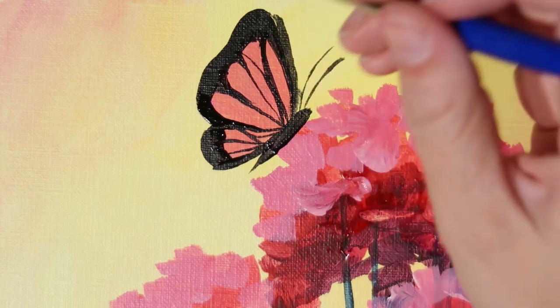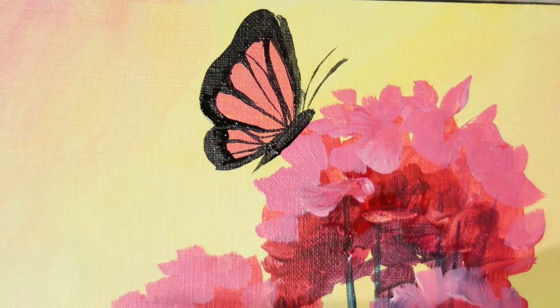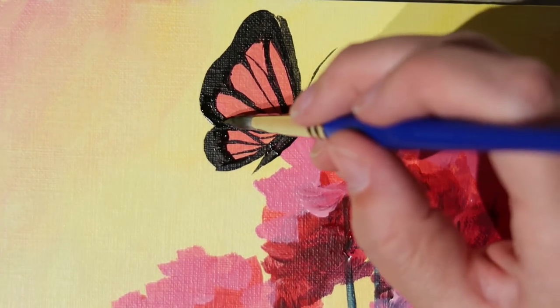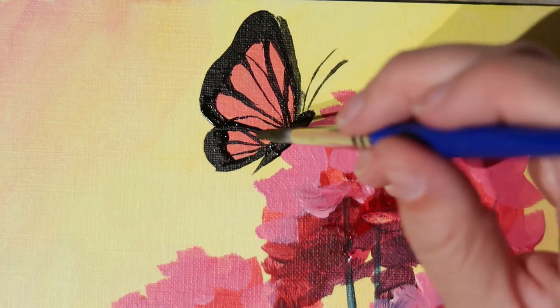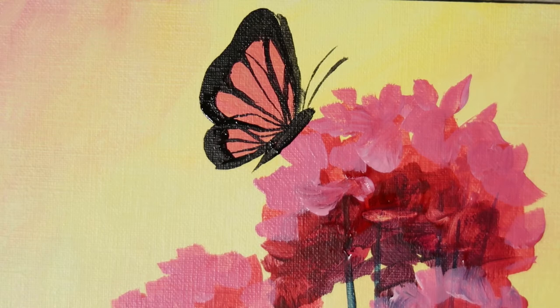This is your butterfly — it can look however you want, maybe it's a different species, not just a monarch. Make sure you've thinned out your paint with water — it makes those tiny lines a lot easier, especially with that rolling and pulling technique.